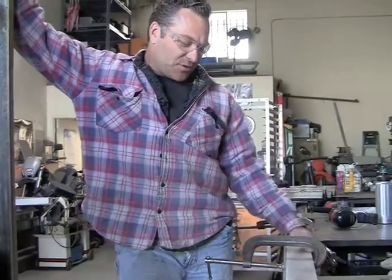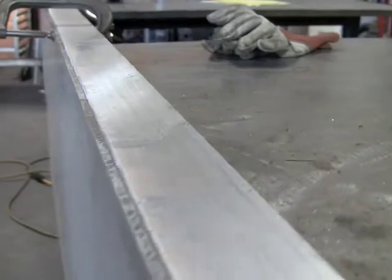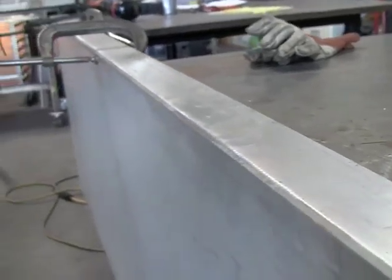Just welding some three-quarter inch flat bar to some quarter inch aluminum plate here. So I've got to do a full weld all the way around it, so it'll be a couple hours worth of work.